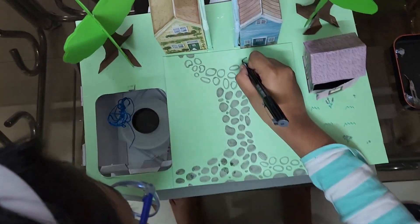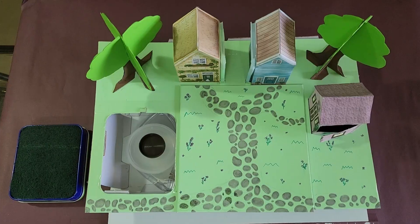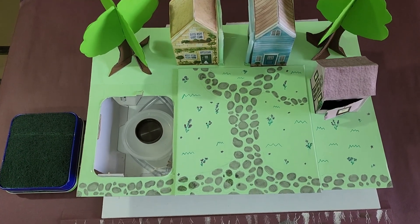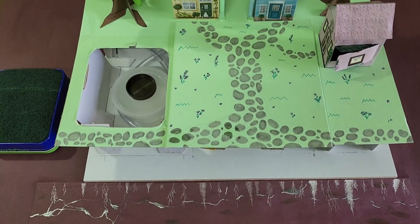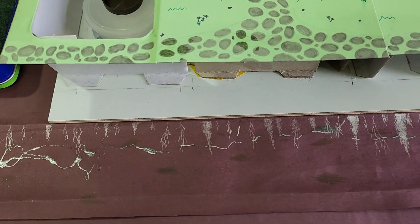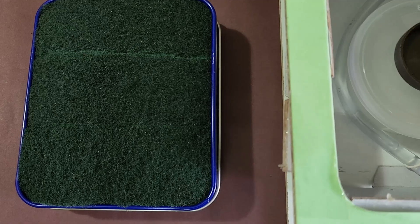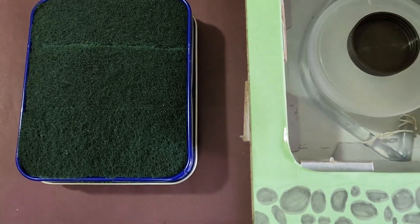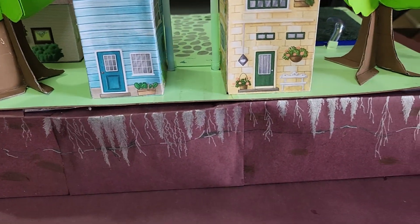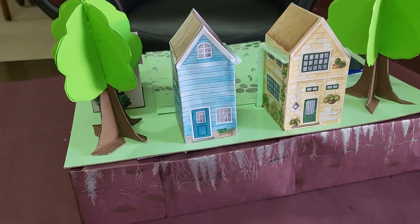For the finishing touches, I decided to make a pebble road and add some details to the garden around the houses. The farm area was made by scratch using sponges. This shows the root system of the trees and plants growing into the soil, with some cute little earthworms along the way.